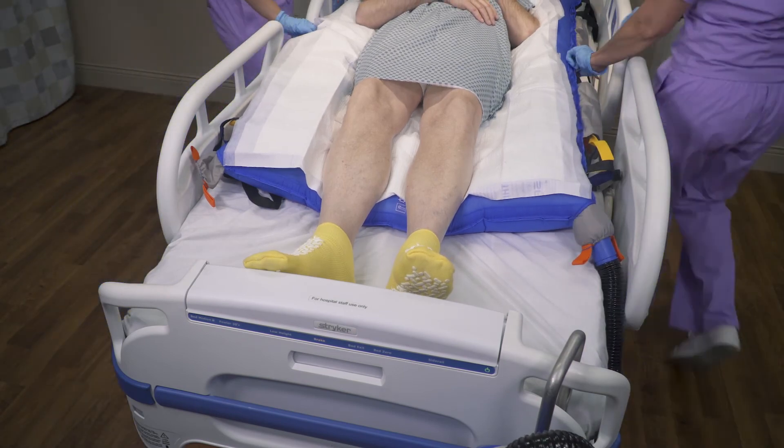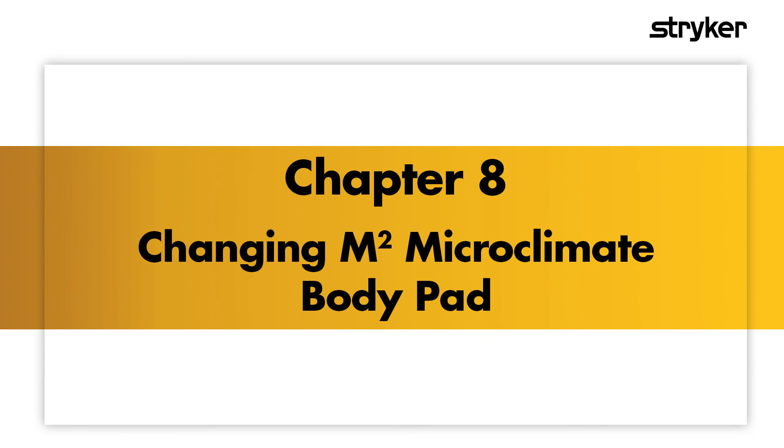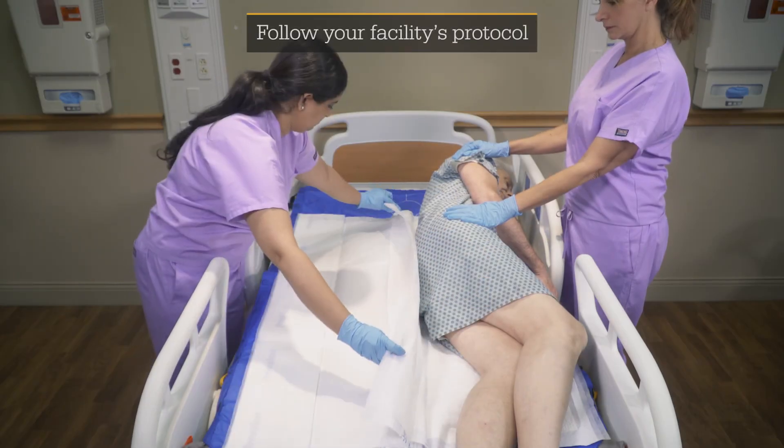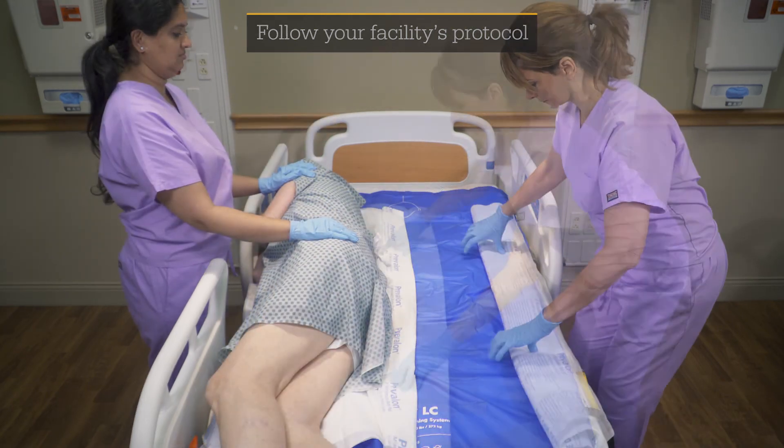Smooth out any wrinkles. If the microclimate body pad becomes soiled, remove it and replace it with a new one.